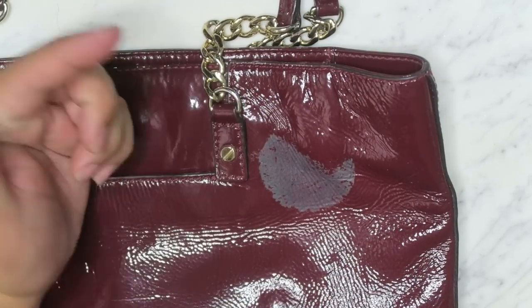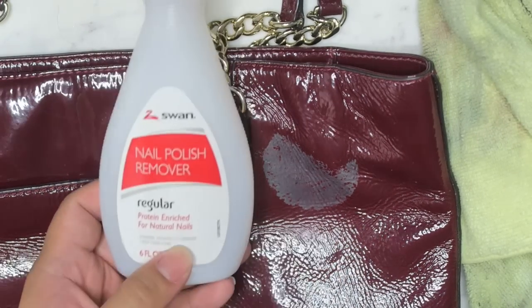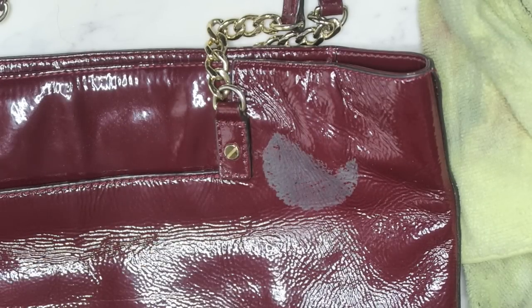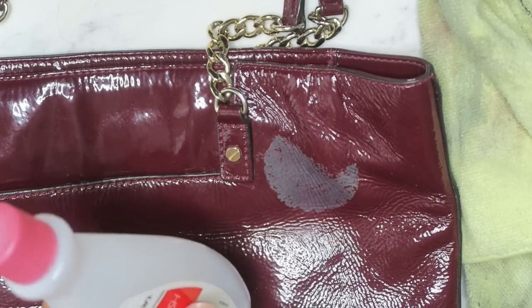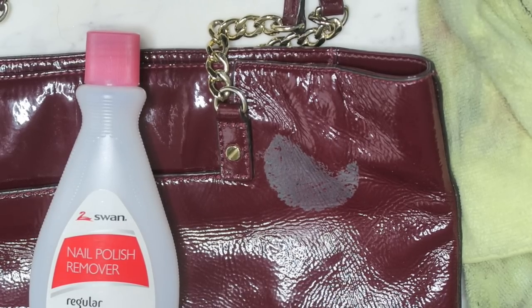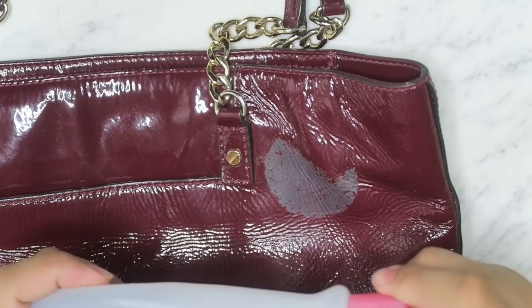So we'll try nail polish remover instead. Really any nail polish remover will do — you can use a cheap one from the drugstore or the 99-cent store. Doesn't really matter. I just wouldn't use heavy industrial acetone nail polish remover that's really strong — it might eat through the finish on your bag.